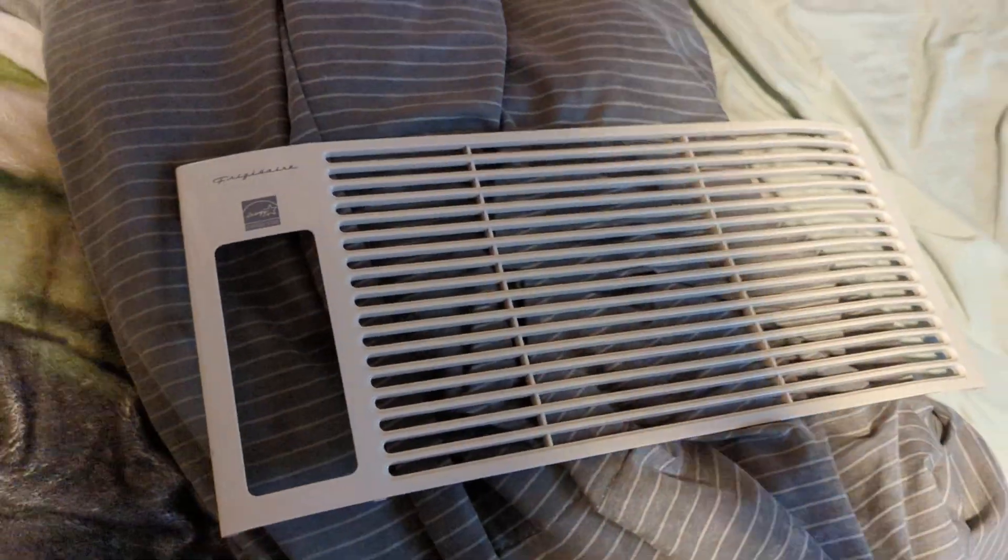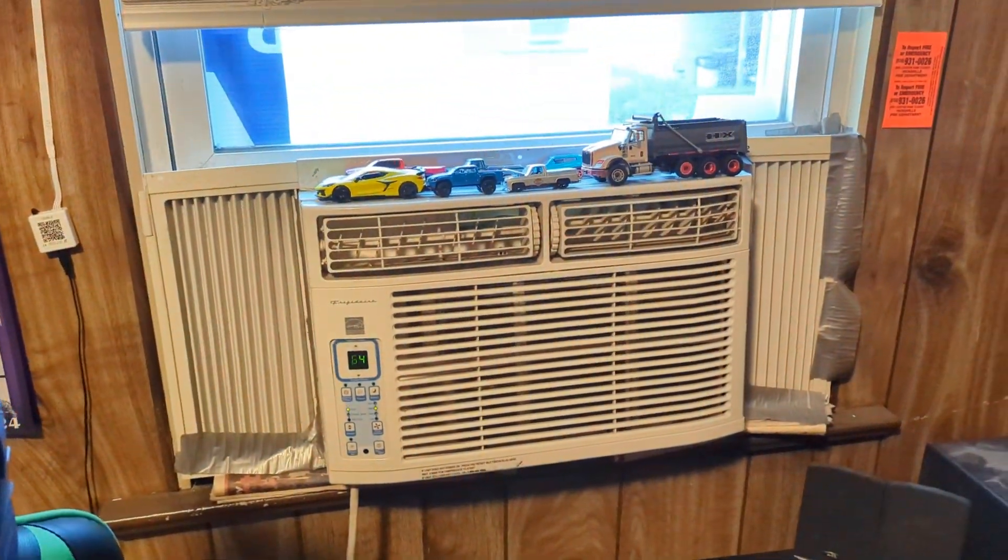This is a pain. Sorry about that — the grill's a pain to take out and off since the thing broke. There's a nice 75 degrees outside right now.